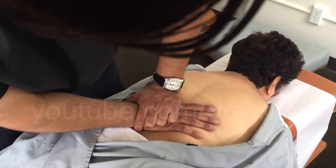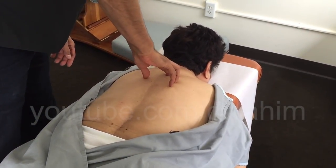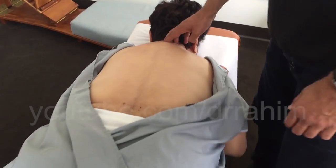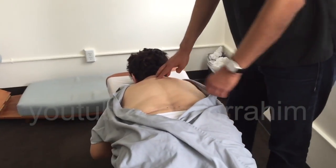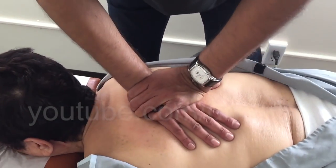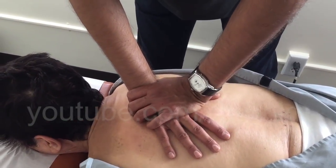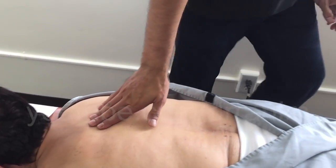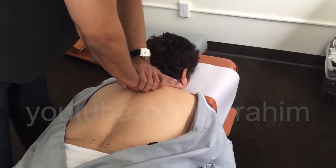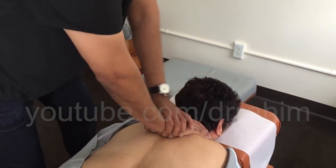Next we're going to set the third thoracic. With T3 I'm going to set that as a PRS — nice and easy. That one's a little tight. Drop your hands down, hug the chair. Nice and easy — we really got to get a deeper set in there. There you go.